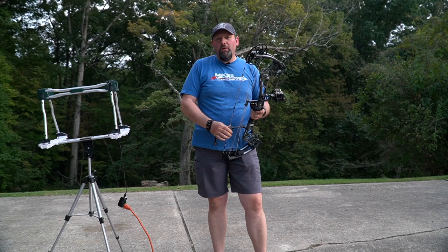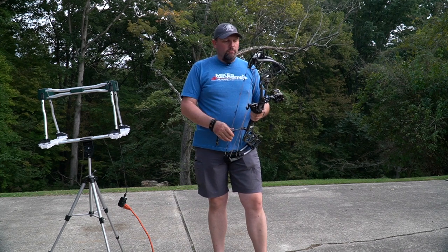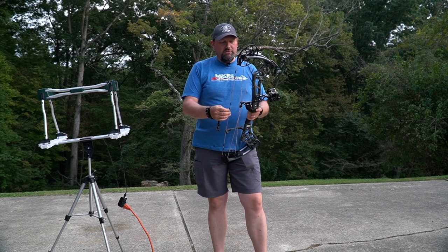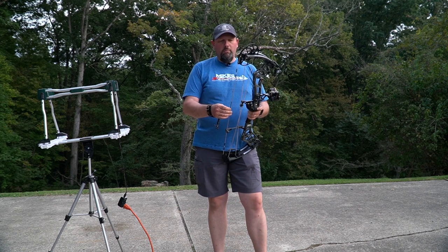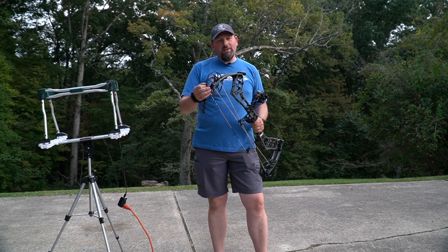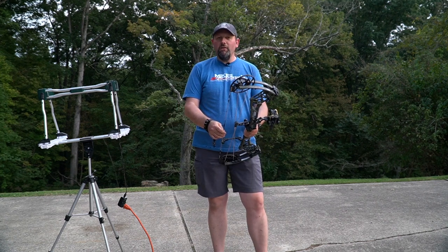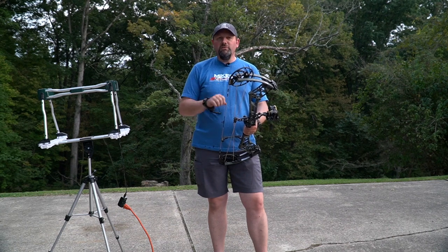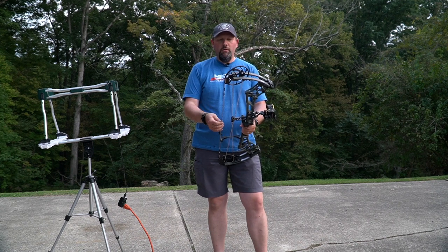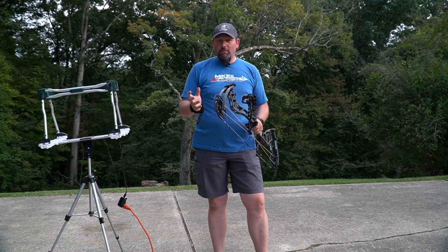301 feet per second over the chronograph — putting up some pretty hard numbers out of a bow like this, and for a hunting bow it's getting great speeds. Overall feel of that bow is really dead in the hand, probably more dead than last year's Status, and it's very quiet as well. It's a very quiet bow. The dampening system they put in there and the adjustments they've made still give you that same EKO cam with all that adjustment, but it rolls over a little bit smoother than last year's bow, with a very solid back wall.